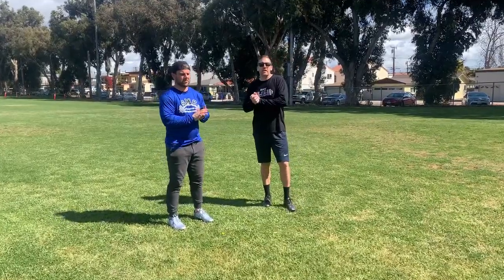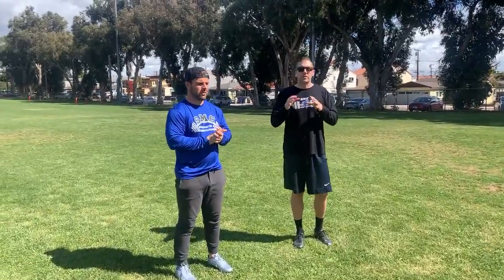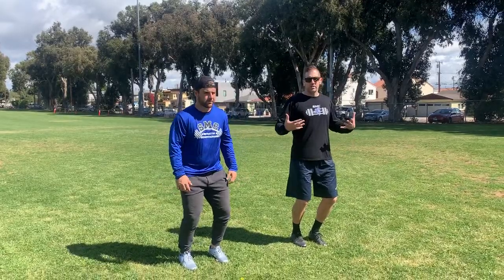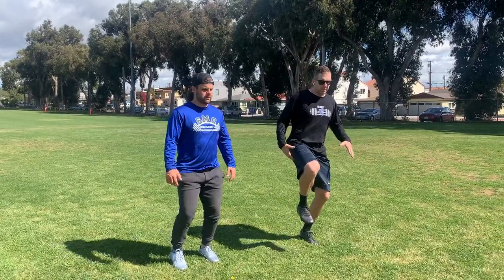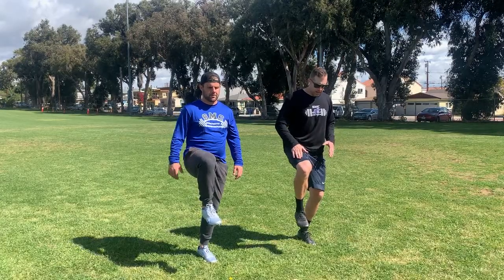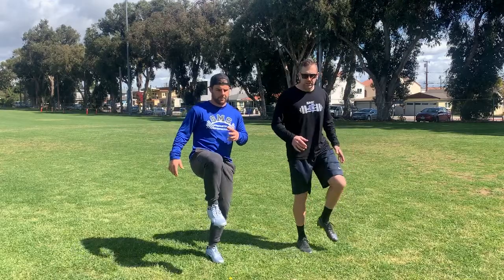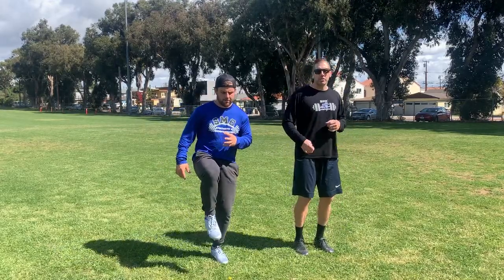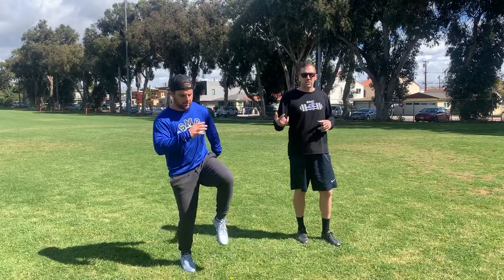This drill is a speed drill called 'remove and replace.' Coach and I both have a slight knee bend, relatively tall stance. Pick one foot up — either foot — and before that foot hits the ground, the other foot has to come off. So it's not punch-lift, it's lift then drop. We'll do a handful of reps now, continuous.